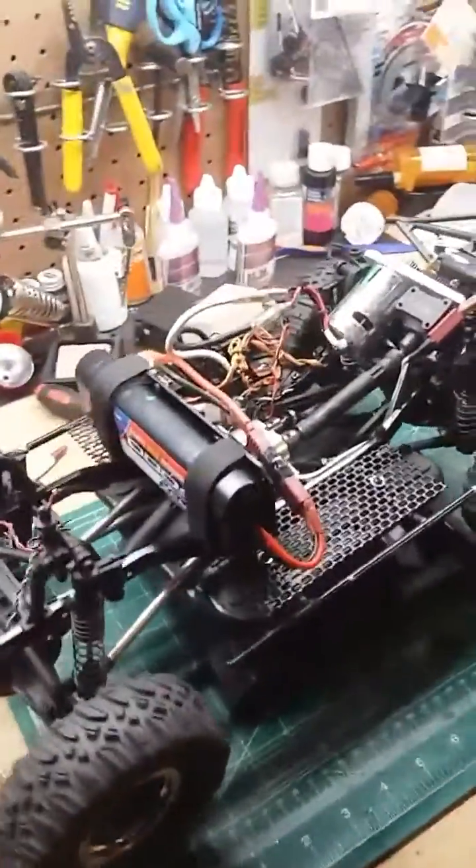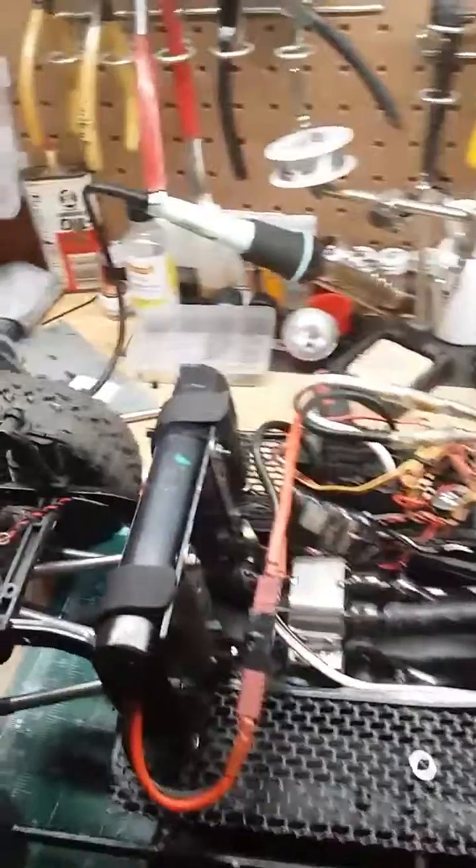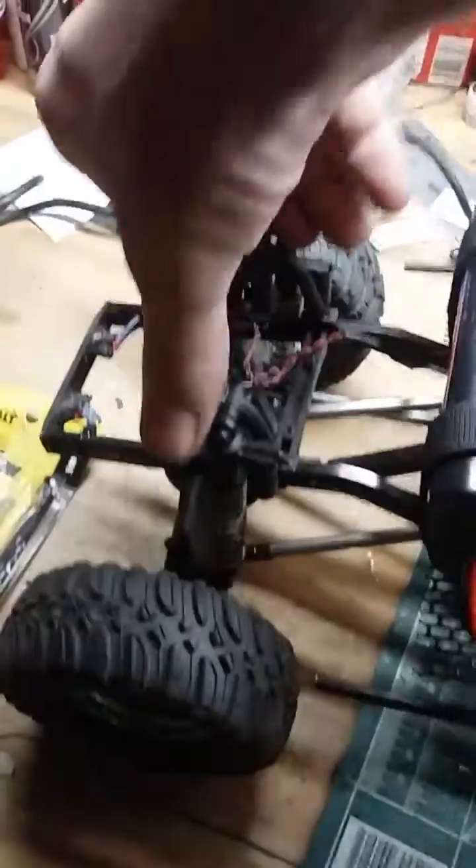Had a hard time figuring out where I was going to put my battery, so I kind of Oklahoma-ingenuified it — it's just bolted on to the bottom side there. You can just kind of see it doesn't affect the travel or anything, nothing touches.